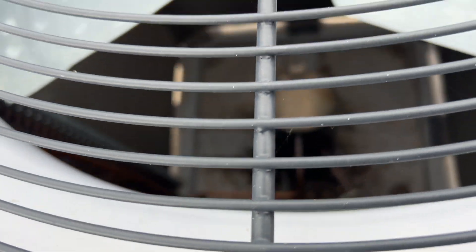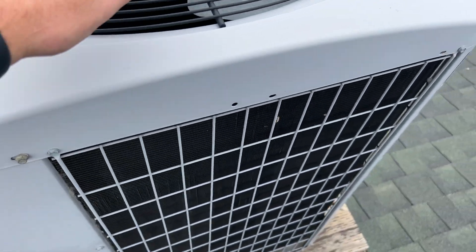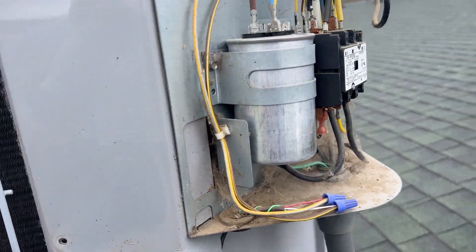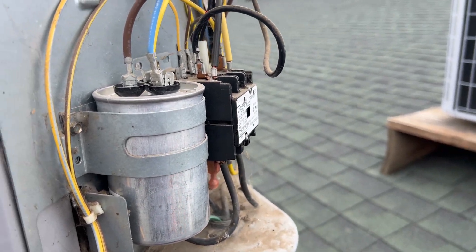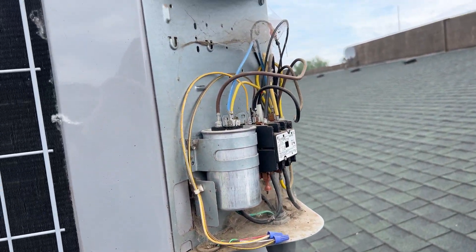Here's our second unit — it's not running but I can hear it buzzing. It's super hot. The contactor is pulled in, so we'll go ahead and check our run cap and then check for voltage. First, we're going to clean out all these cobwebs and get it clean.